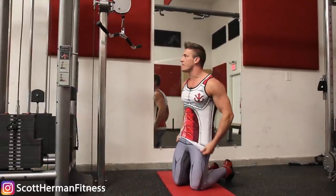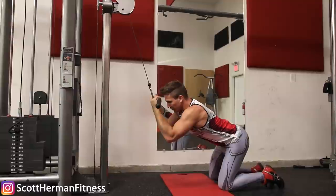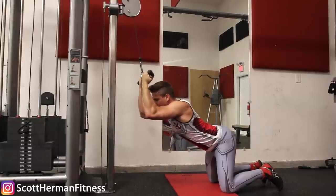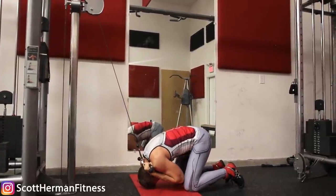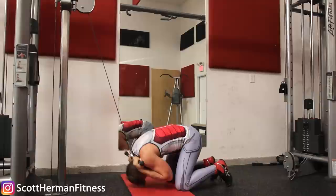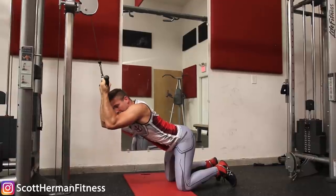Your glutes and abs are synergistic muscle groups while your hip flexors are antagonistic. To take the hip flexors completely out of the movement, flex your glutes to hold you in place as you flex and crunch your abs on every repetition. Your hips stay in one place, you maximize the stretch by arching your back at the top, and you maximize the contraction by going into spinal flexion at the bottom. The only thing moving should be your torso.